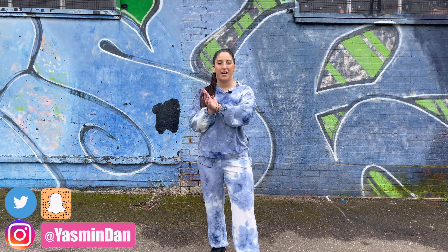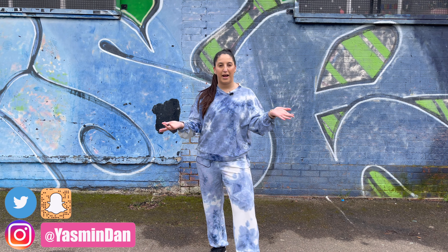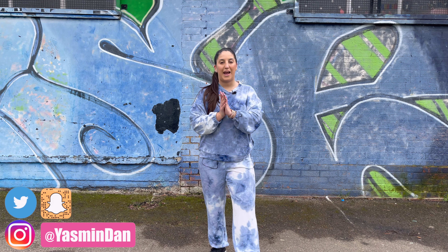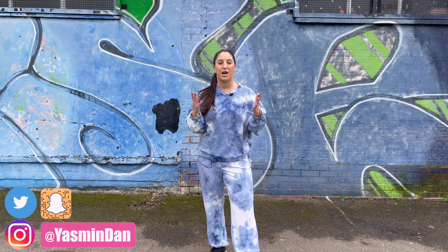I heard the song today and just got going — I choreographed to it and I hope you liked it. This routine is so fun because the song is just such a fun song to dance to. It's not too fast, it's really chilled and gives me really good energy. I had so much fun dancing to it and filming it for you guys. If you did like it, please don't forget to hit that thumbs up button, and please subscribe if you are new here.